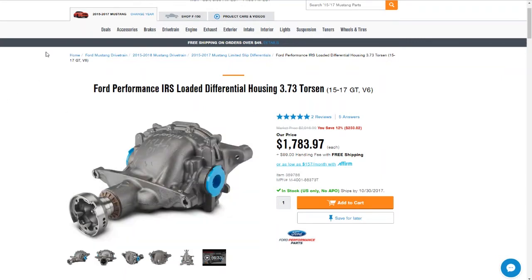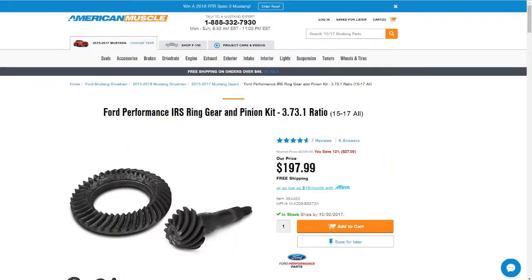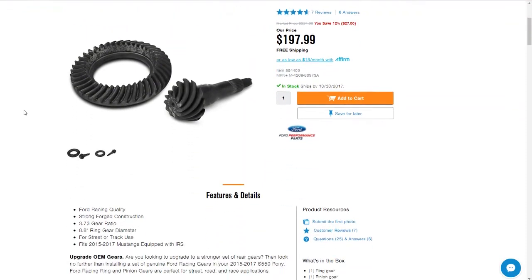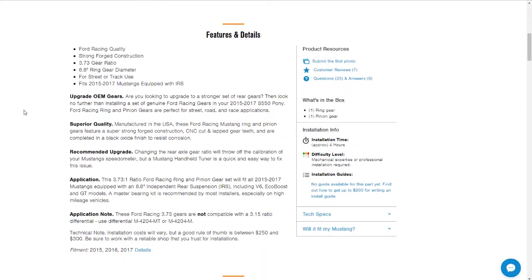You don't need to spend $1,800 just on that part before you even spend a penny on labor. What you do need first are the gears — the 3.73s, $197.99, not bad — right around $200 for your gears. The application lists V6, EcoBoost, and GT models, but that's where we run into some confusion.